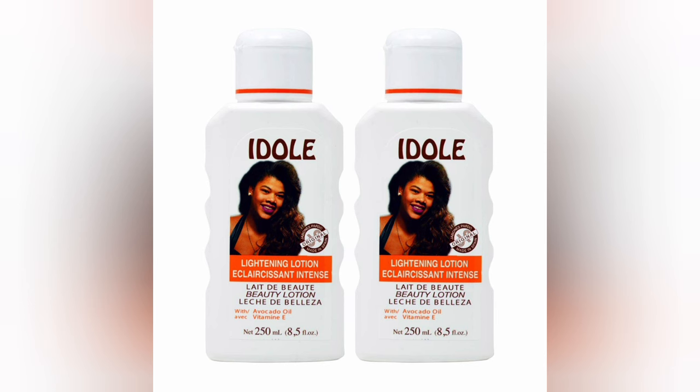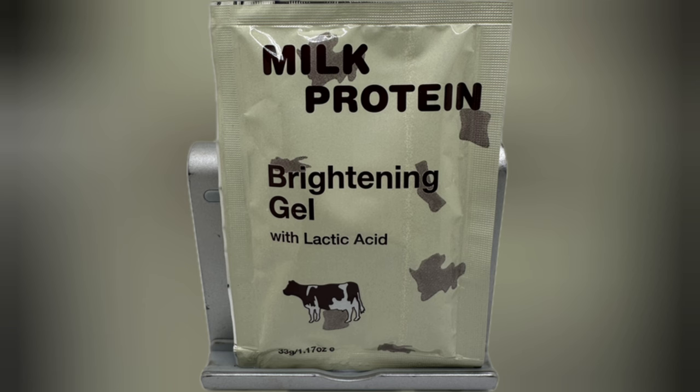I don't use any other number than number four for Idol. I don't know what it is — if it's stronger or something — but I tested out a lot of the Idol numbers, around number two and number three. I don't think I ever tried number one. This is one of the first creams I used, along with some other mixtures.